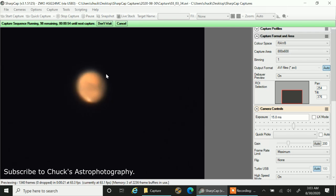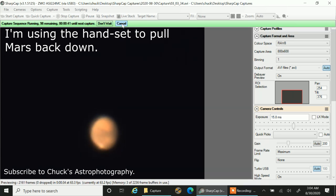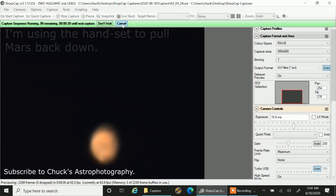But it's so jiggly, and my tracking is bad. I'm not polar-aligned right now. One of these days I'll actually polar-align this Nexstar, but for now I have to keep making corrections to the tracking.